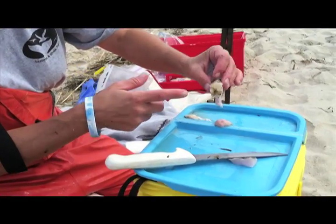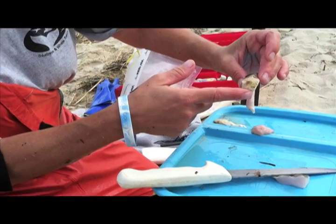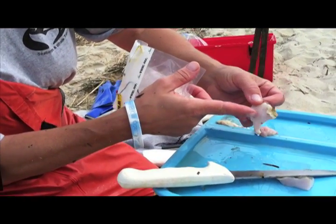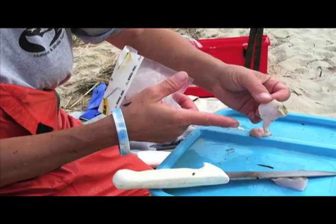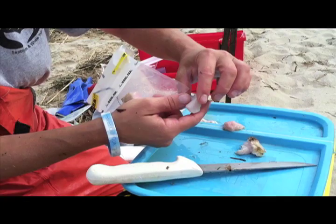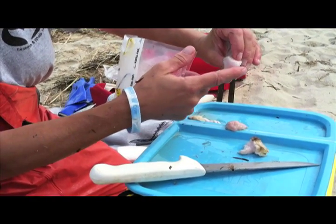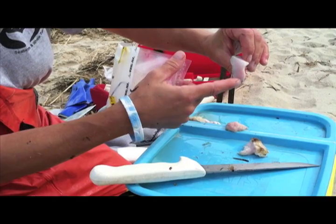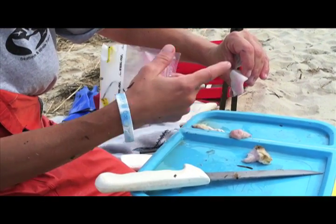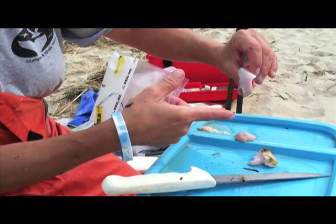Ocean sunfish are very unusual. They have a very thin, very rough, sandpaper-like skin. But underneath that they have a thick layer of reticulated collagen, and it can be up to about four or five inches thick. You can see how hard it is — it looks like whale blubber, but it's not. Ocean sunfish are really encased in this reticulated collagen, so I call them the ocean coconut.